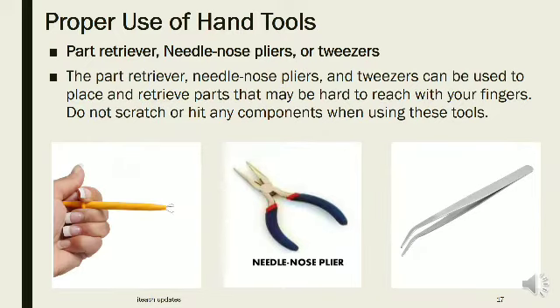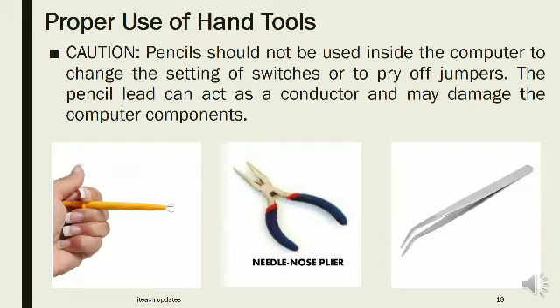Part retriever, needle nose pliers, or tweezers can be used to place and retrieve parts that may be hard to reach with your fingers. Do not scratch or hit any components when using these tools. Pencils should not be used inside the computer to change switch settings or pry off jumpers, as pencil lead can act as a conductor and may damage computer components.